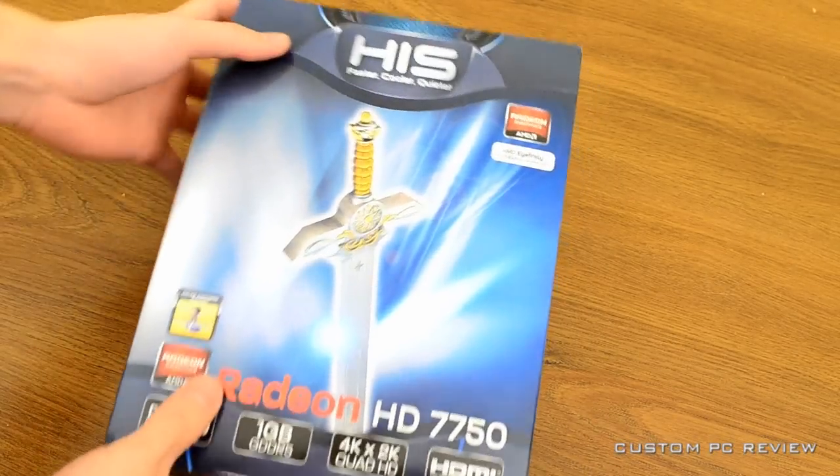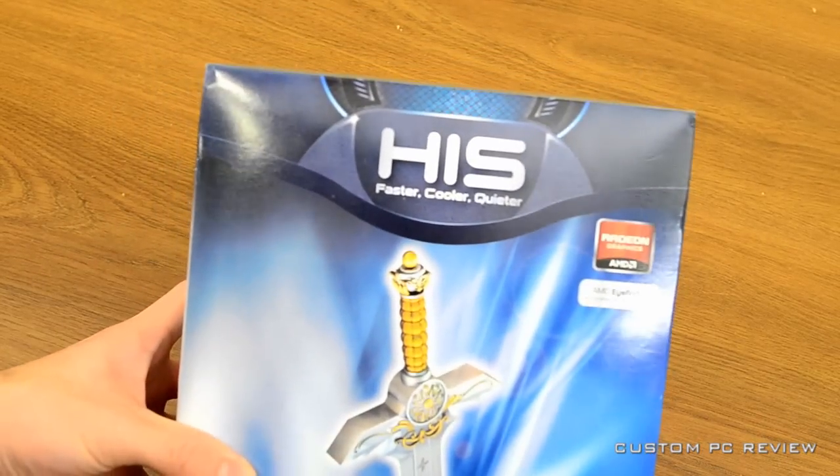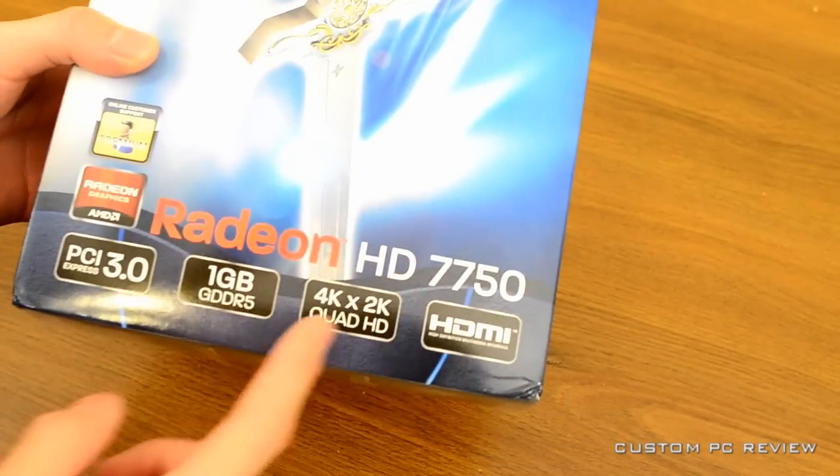Hey, how's it going guys? It's Sam back here again with Custom PC Review, and today we are going to be doing the unboxing of the HIS Radeon HD 7750 graphics card.